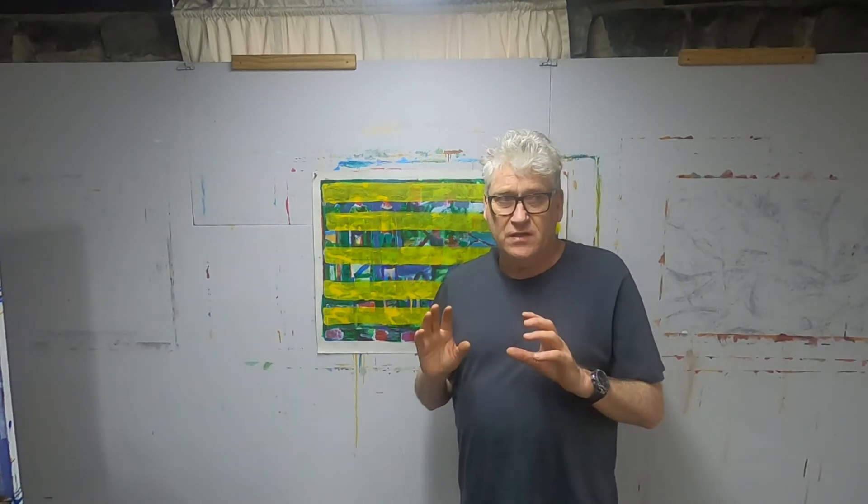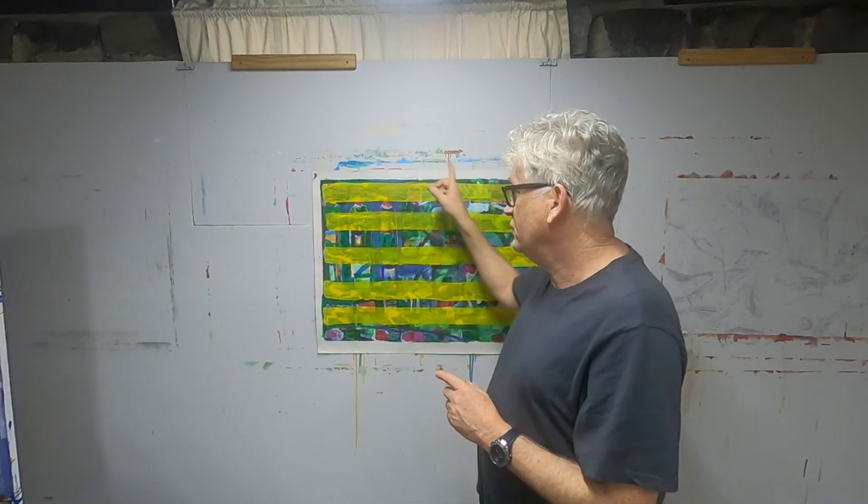Okay folks, I'll wrap up the video there. Just to recap: we're working in acrylic again, on paper, working both flat and on the wall. We're concerned about the picture plane and about having the spontaneity and immediacy of the gesture still present in the final stage of the painting. And of course, we're working at A1 size. I'll speak to you all again on Friday when we have our Zoom conference.